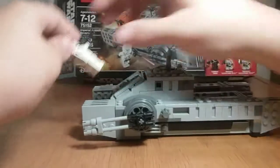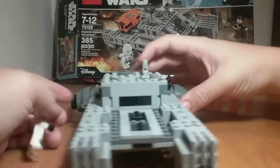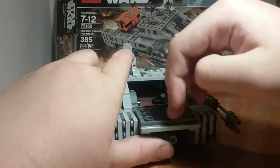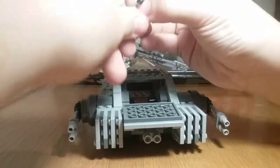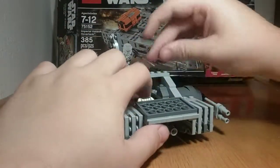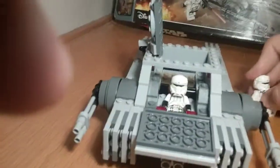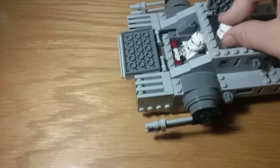Inside the tank you have two blaster holders where you can put weapons, and you can open the top up. There are really three places to put troopers inside. The first is up front, and when you open it up you can see inside there are a couple of places to put stuff — buttons or controls. You can load a trooper in like this.